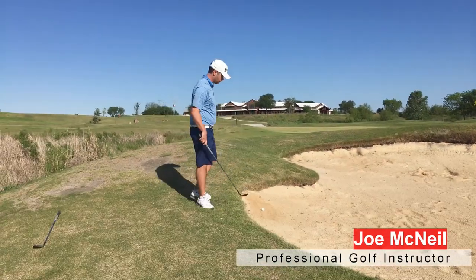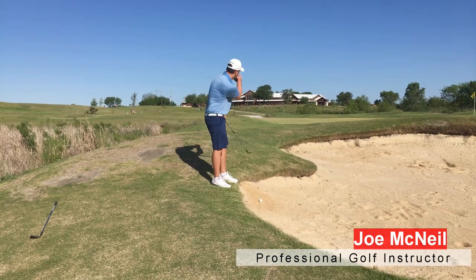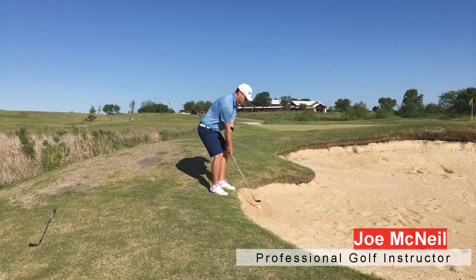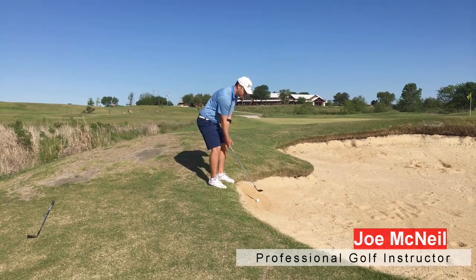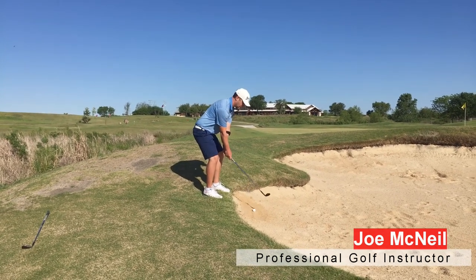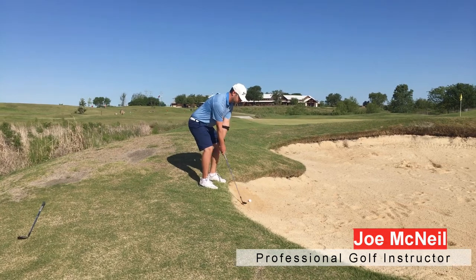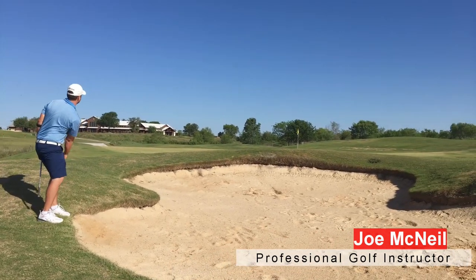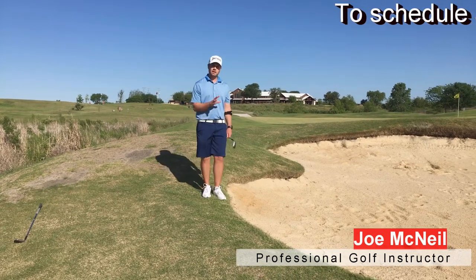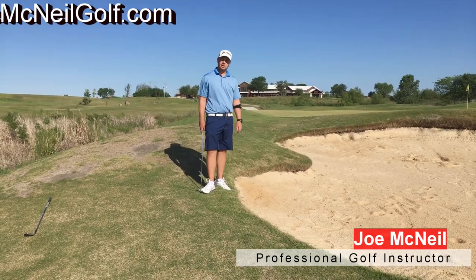Here's a trouble bunker shot that gives a lot of people trouble — ball below the feet. The tendency here is to hit this real thin and send it about 40 yards. So I'm going to get real low to the ground, get my grip, playing this with a lob wedge, nose and sternum at the back of the ball. Do a big swing but keep your posture so you get good clean contact. The ball's going to want to come out and leak to the right, so we're going to aim a little bit to the left to compensate. Big smooth swing — came out nicely, nice and high, see the spin to the right. We've got about eight feet left to save par. Stay low and you'll get out of there nicely.